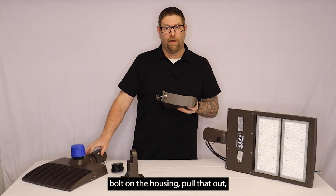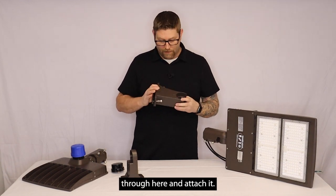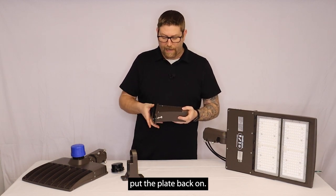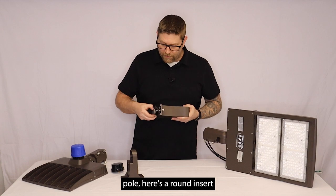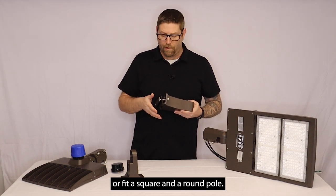So you'd remove the allen bolt on the housing, pull that out, and then you're going to pull it through here and attach it. This has a side plate on it with four screws. So you'll pull your wire through, you make your terminations in here, put the plate back on. If you have a square pole, you would use part of this. If you're using a round pole, there's a round insert that's actually going to go on the pole, so it would fit a square and a round pole.